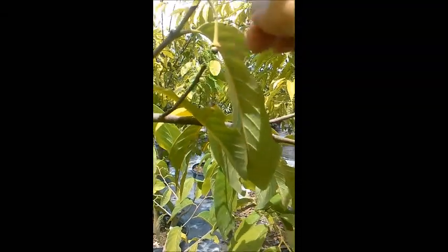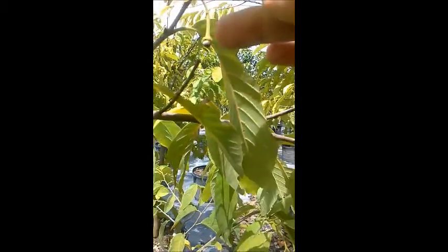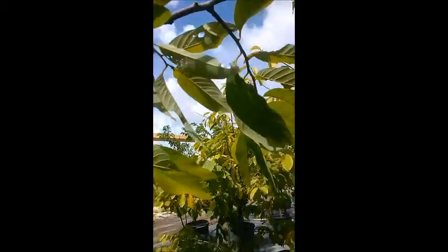We've got ourselves a really nice developing atemoya fruit right there, and that seems pretty sturdy. I think we're gonna have a fruit — it's nice and green, it's not brown, it's not yellow if you look at the stem. I believe that's gonna develop into a nice atemoya fruit. Here's one that's not looking too healthy — you can see what I'm talking about, that one fell right off.